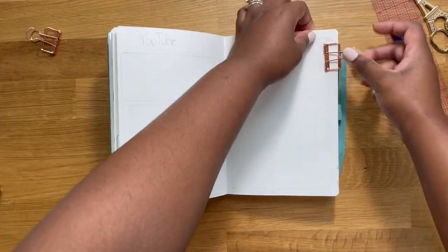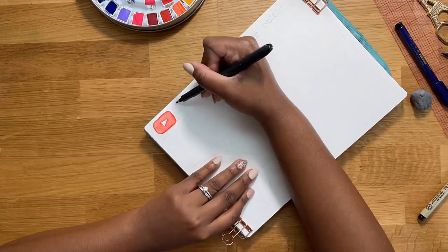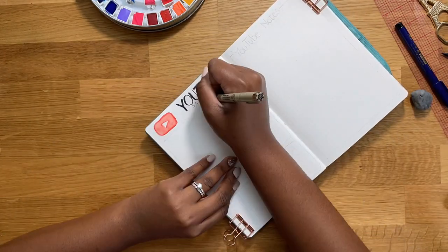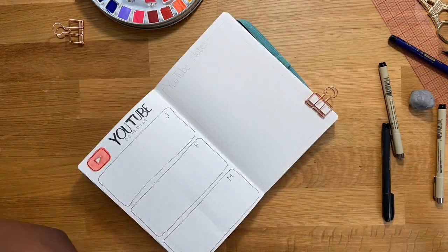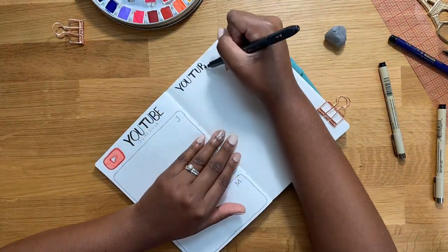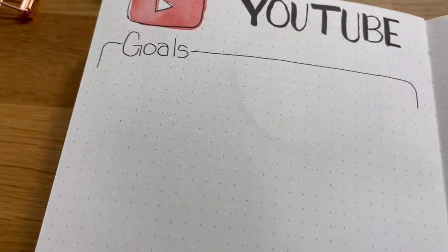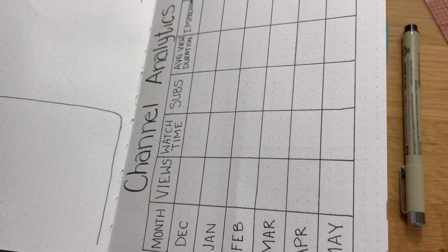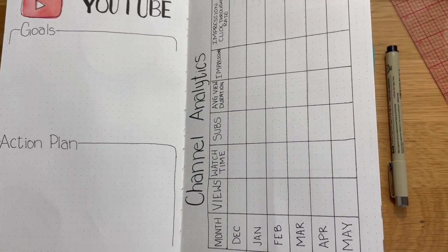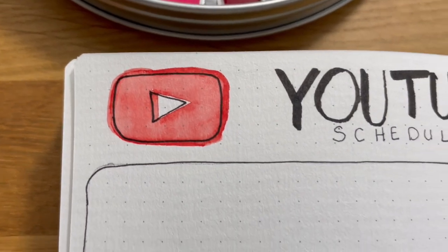The next page is my YouTube upload schedule. I just have three months here, and it looks very similar to my future log. Essentially I'm going to have the dates I'm going to be shooting the video, editing the video, and posting the video, so I have it all in one place. On the right hand page I have my YouTube notes section, which is literally where I'll write down everything I learn from YouTube - through my own analytics, videos I watch, or research that can help me grow as a YouTuber or get better at editing and everything that has to do with YouTube.